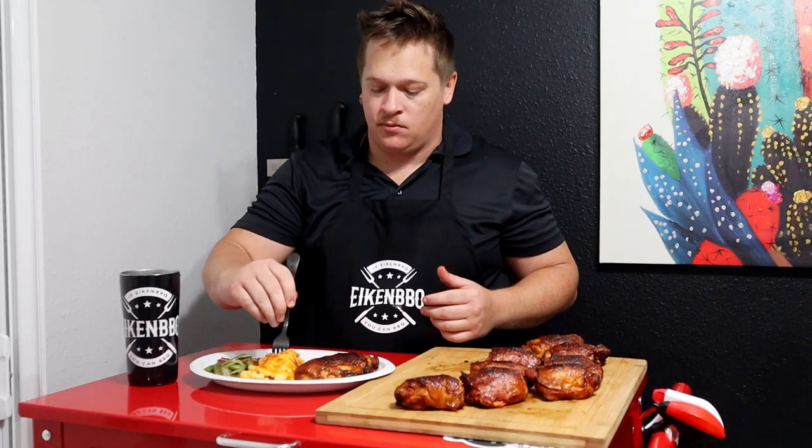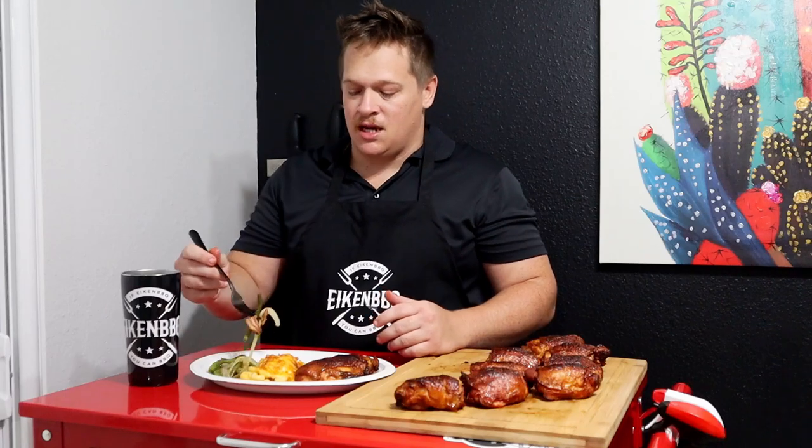Let's try some of this other stuff. I made a couple other sides — some smoked mac and cheese. So good, so good. Let's try these green beans — got some onion and some bacon in there. It's just so good. That was a pretty good bite — wash it down with a drink.